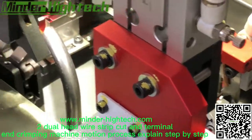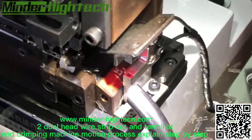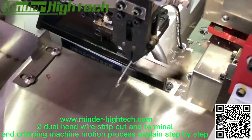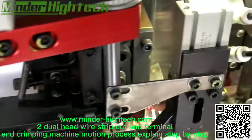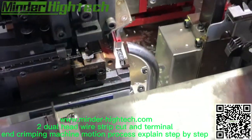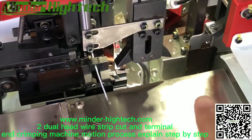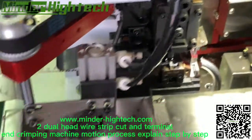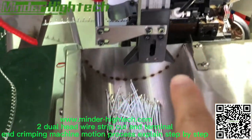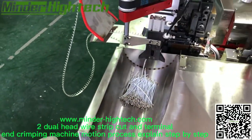The stripping of the second end and cutting of the first end happen at the same time. Then the transfer happens — the lower side clamp transfers the wire to the clamping station. This cylinder transfers the wire from the second clamping to our boxes.